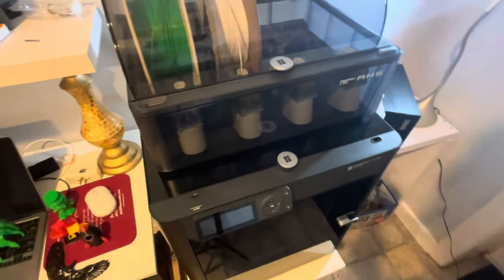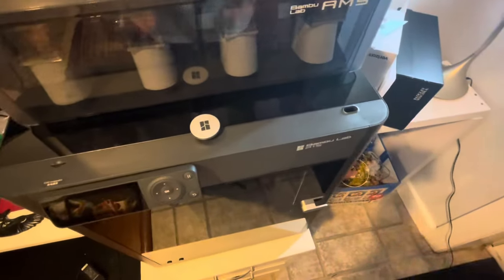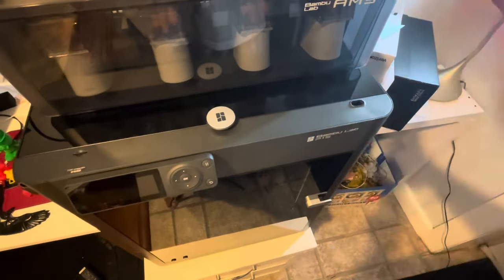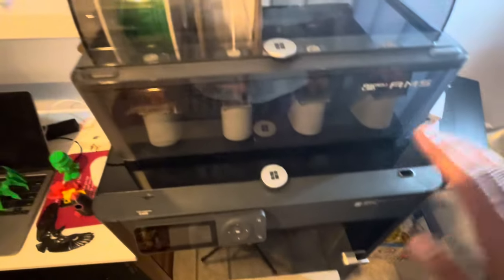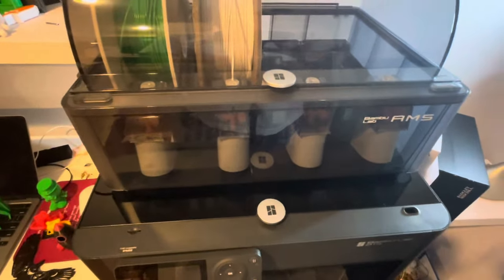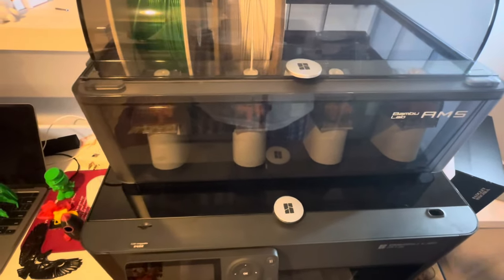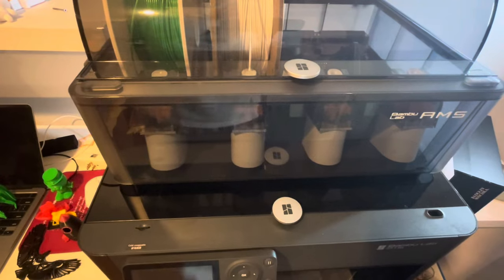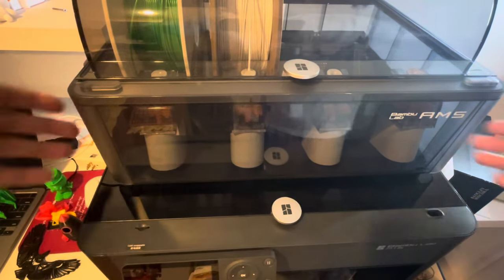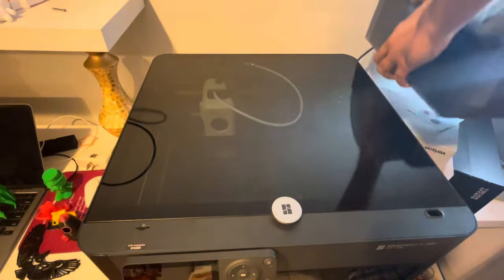Welcome everyone to another episode of the Average Desi Joe, bringing you tips, tricks, and reviews. Today we'll be talking again about the Bambu Labs P1S printer with the AMS system. But I'm not going to be talking about the printer itself today - what I'm going to be talking about is the quality of the prints. If you want to learn more about this printer, the capabilities, the pros and cons, please watch my other videos.